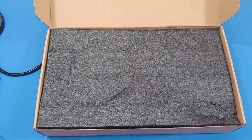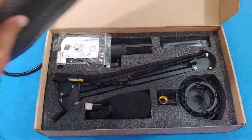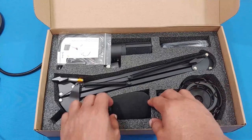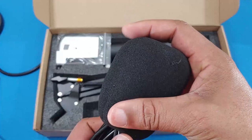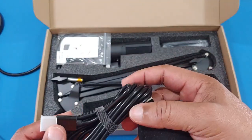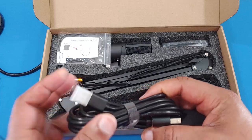Here's the foam cover for the mic — if you want to use this, it'll cut down on some additional noise. This is the USB cord that you plug into the mic on one end and into your computer on the other. And this is the string for the pop filter.